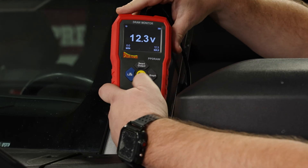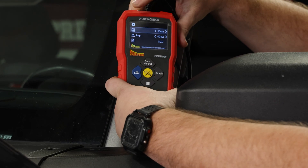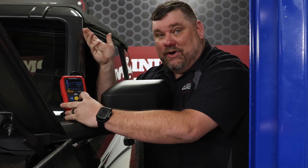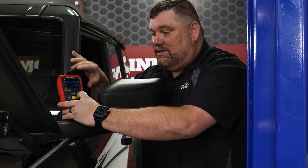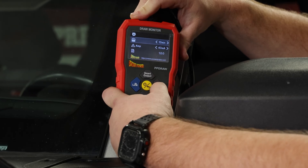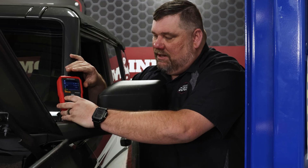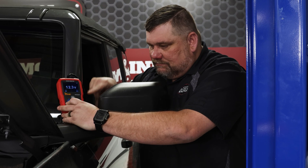The first thing in the menu — this menu button down at the bottom — is how long it'll stay on. I like to keep it turned off so I don't have to worry about it shutting off in the middle of a test. There's a five-minute, a ten-minute, and a fifteen-minute setting. I'm just going to leave that off. There are a couple other settings we're not going to worry about for now, so we'll back out of that.